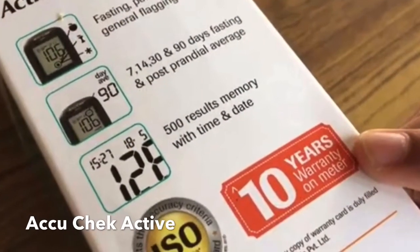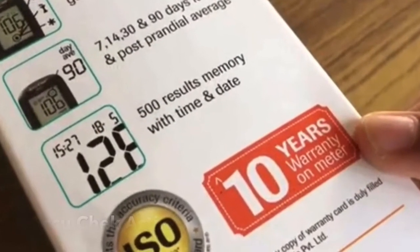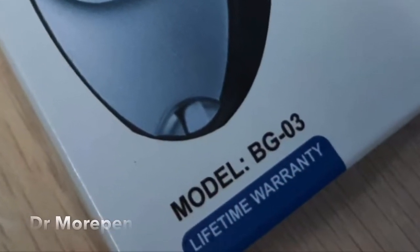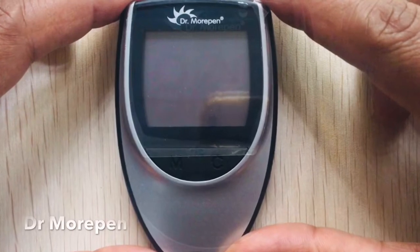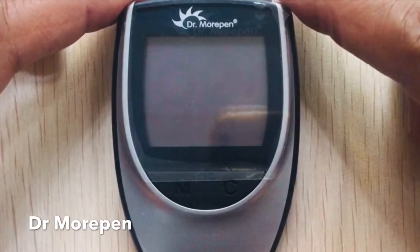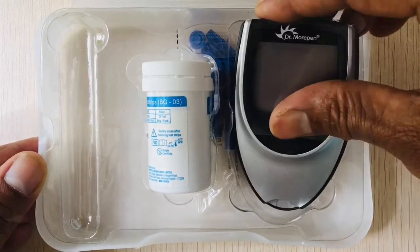The AccuCheck Active has a 10-year warranty, but Dr. Morpen stands ahead with a lifetime warranty on the device. The device was super easy to use and does not involve complex processes. In a nutshell, the device performs well and lets you monitor blood glucose in a quick and easy way.